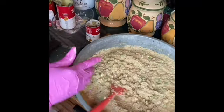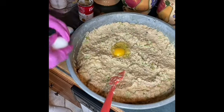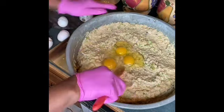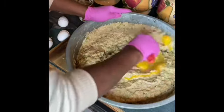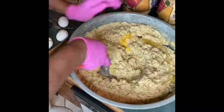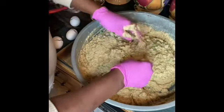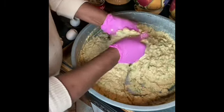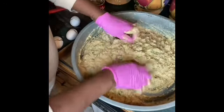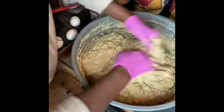Now I'm going to add the eggs — I'm adding three eggs. I'm going to mix them up in here real good. I added the bell pepper, the celery, and the onion that I had in the broth. Got it mixed up.